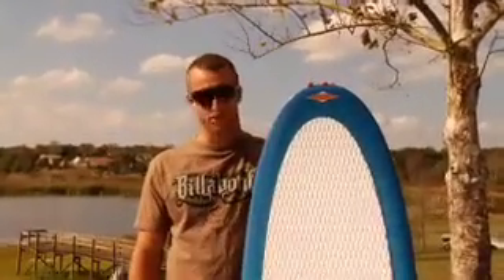I'm Sean Watson and I'm here to talk about the Venture. This is a great board for the average everyday user. Pretty much anybody can get on this board with any size wake.